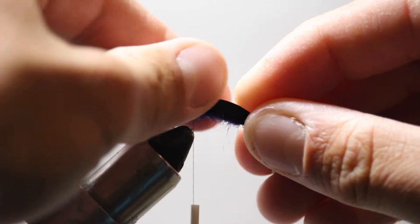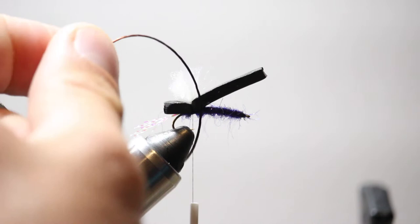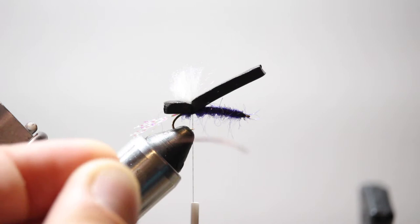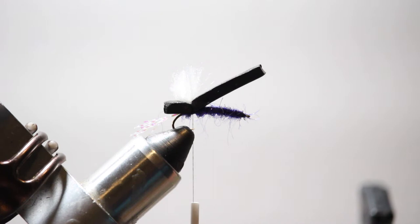Now I'm going to take some leg material — brown silicone legs. I like to use rubber personally on my chubbies but silicone works well too. It sits flush with the film on the surface and adds a little bit of movement, which really attracts fish. They see the ripples, it looks like a live insect kicking its legs around trying to get back to the bank — fish are going to eat that because they see those moving legs.